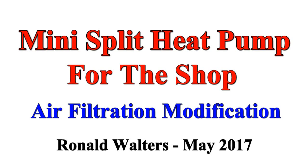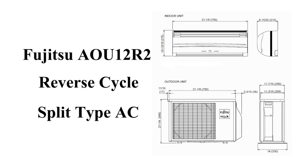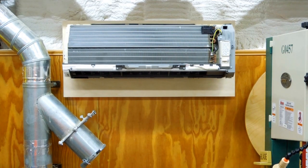Got a new project out in the shop. This is a Fujitsu split unit air conditioner — it's actually a heat pump. This will cool and heat, and it's about the same size as my two small window air conditioners that are out here in the shop.